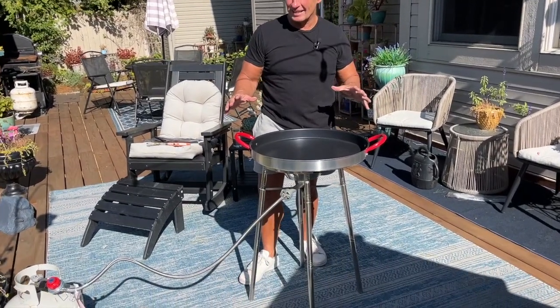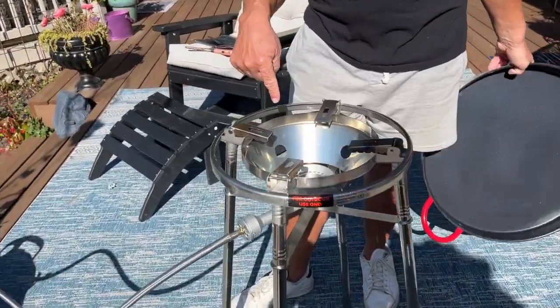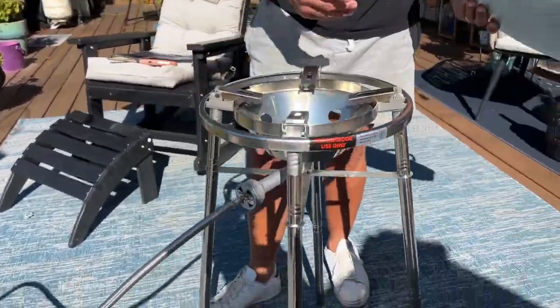I want to give you a quick review on this awesome paella pan set — if I say that correctly — with a gas grill attachment, or the gas grill with the pan.